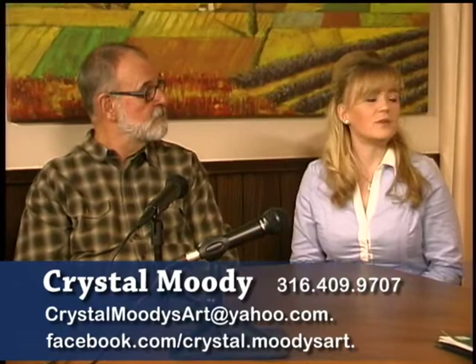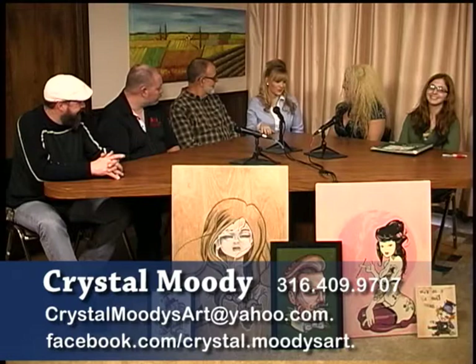I currently have a debut series called the First 14 that I am coming out with. I'm going to do 14 prints of each of the 14 pieces — we're only going to create 14 prints of each. I went with the number 14 because I was born on the 14th, my parents were married on the 14th, my brother's born on the 14th, I conceived my child on the 14th, and I am debuting in 2014.